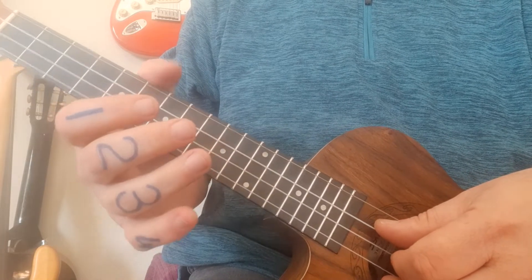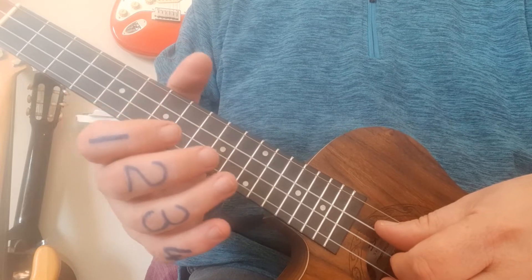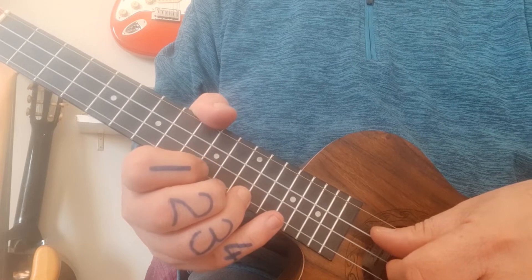You'll notice my fingers are numbered — pay attention to that to help guide you through which fingers to use. I'm assuming you've got the PDF that I sent along, either printed out or on a screen in front of you while you're watching the video.